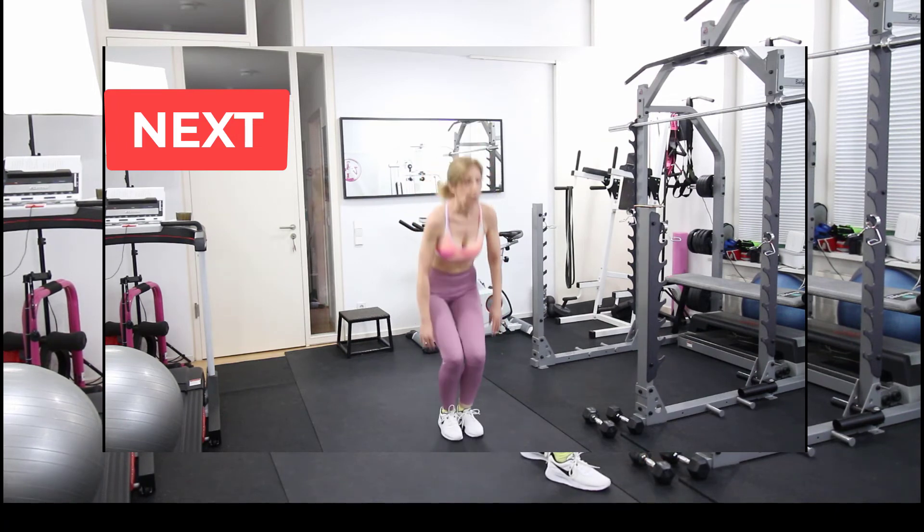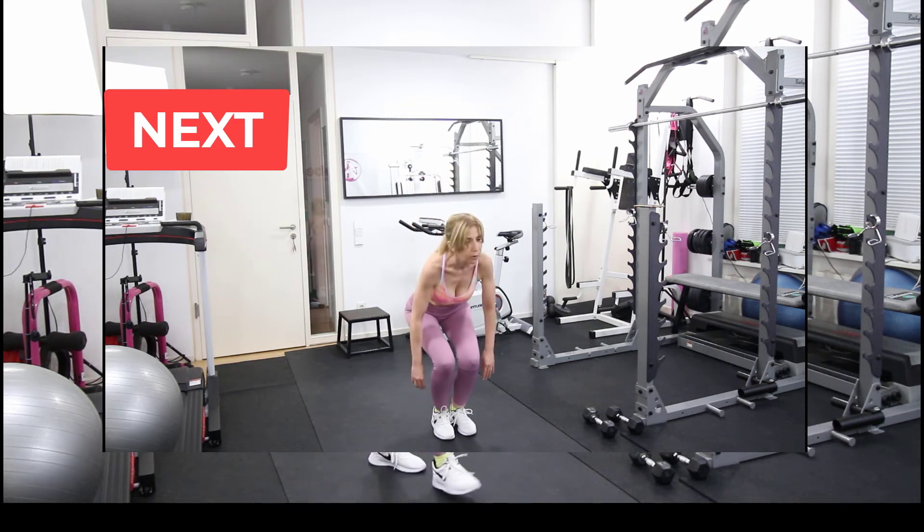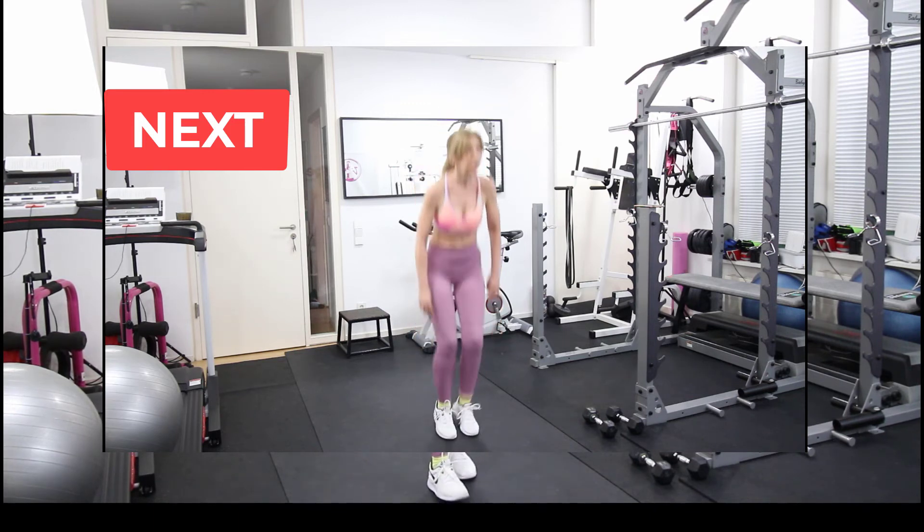Next we have another cardio exercise and we do it without the weights, and holding the feet together again we do small jumps.